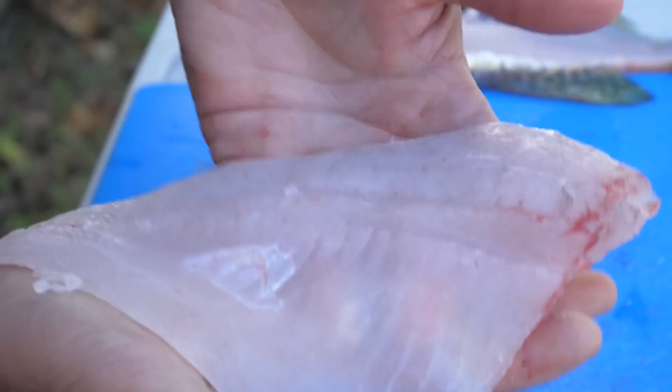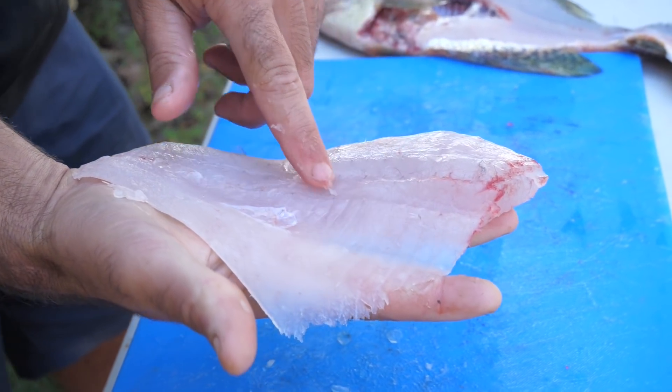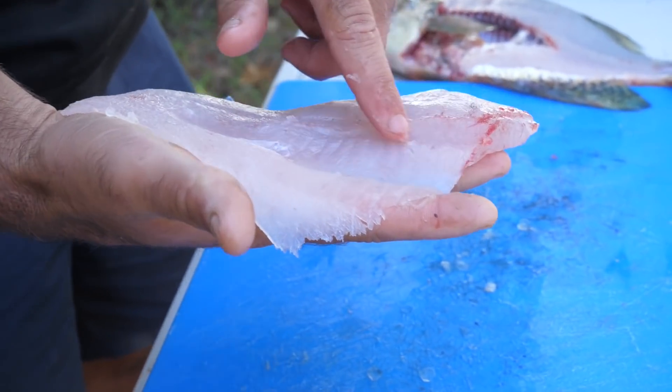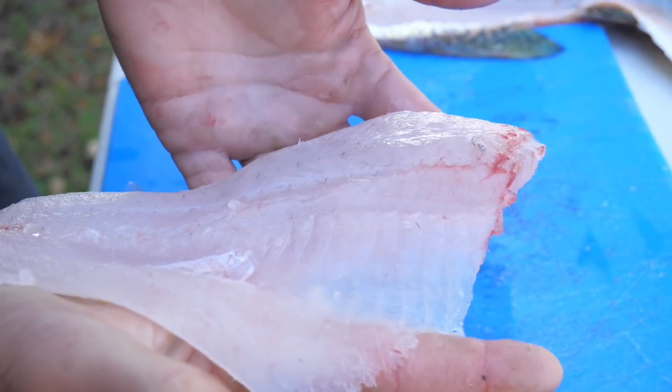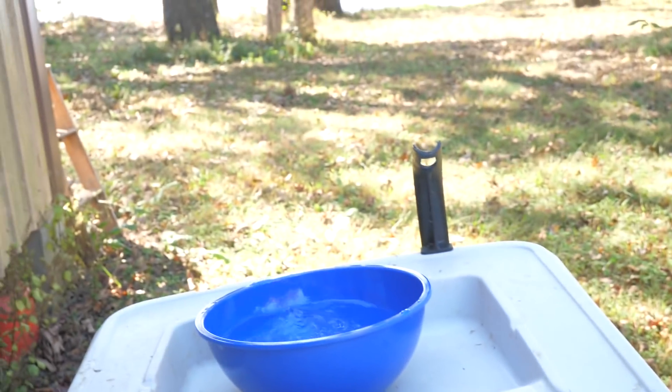What you are left with is a beautiful perfect crappie fillet. Now there are a few little pin bones right here — if you fry the fish you don't notice them, but if you're going to be cooking them in a skillet or grilling them, you might want to cut that little section out with a regular hand knife. But there it is — a perfect meaty fillet. Throw them in the bowl.